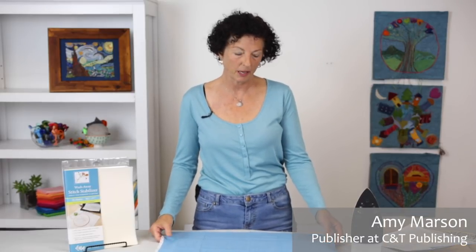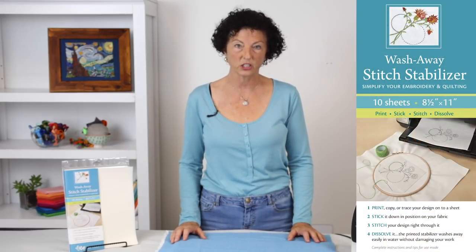Hi, my name is Amy Marcin. I'm the publisher at C&T Publishing. I'm an avid crafter and I love to embroider. So today I'm here to talk to you about our wash away stitch stabilizer.